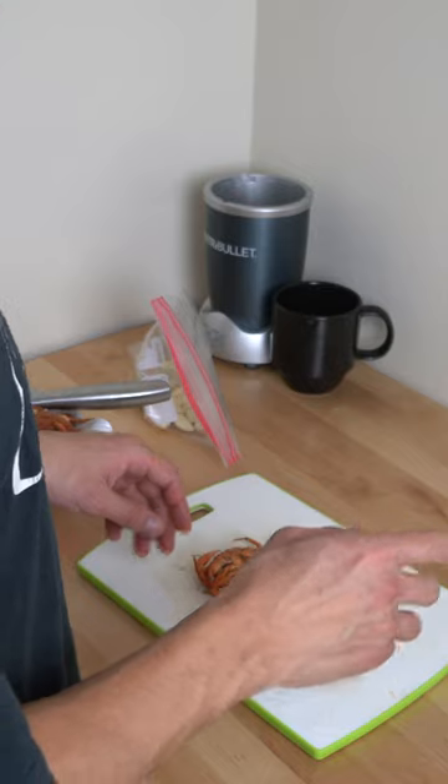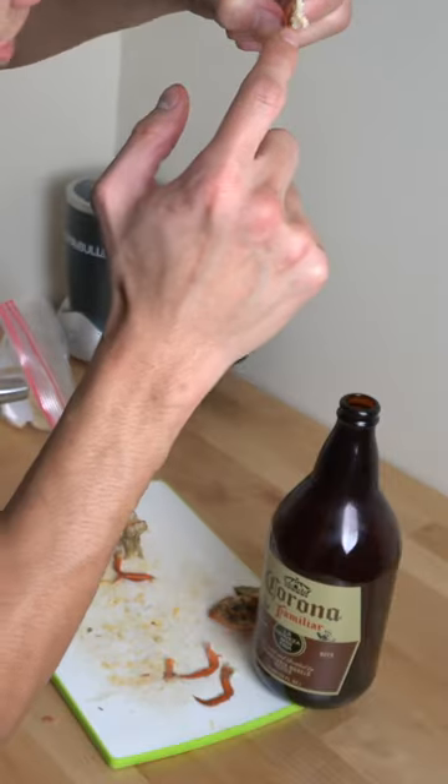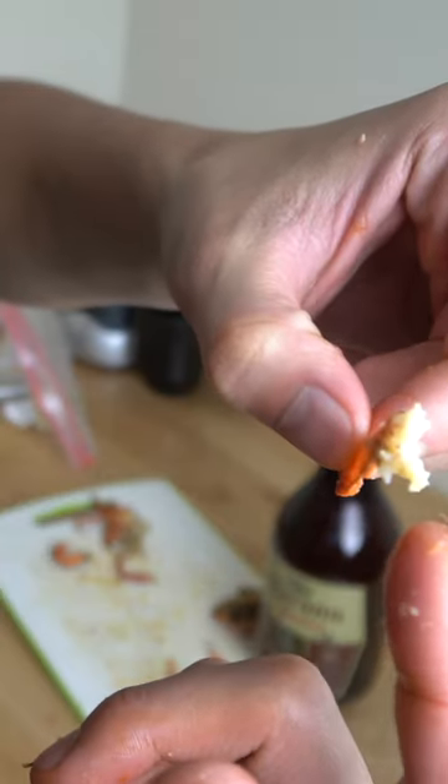The first method I'm going to try is rolling out the meat like Gordon Ramsay did with a lobster leg. Oh, it worked! That little string of meat right there is what got squeezed out.